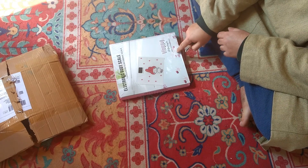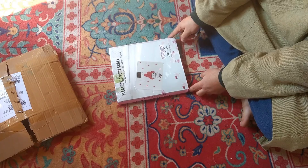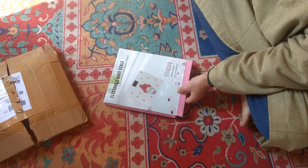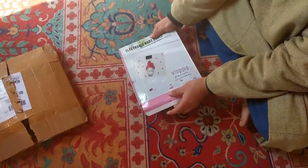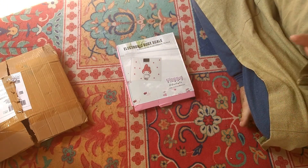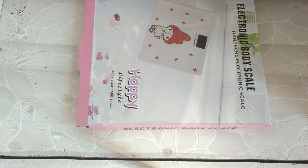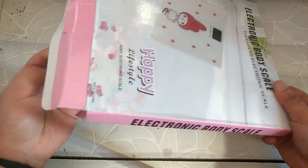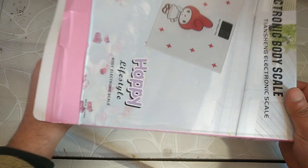This weight machine is available on Amazon. When I unbox it, you can see the size is small. As you can see, the packing is good — it is a very good packing.